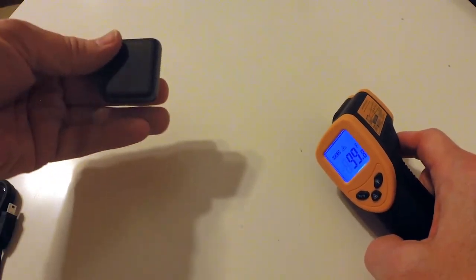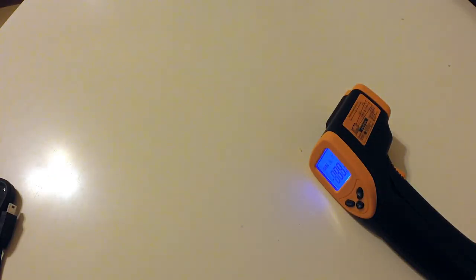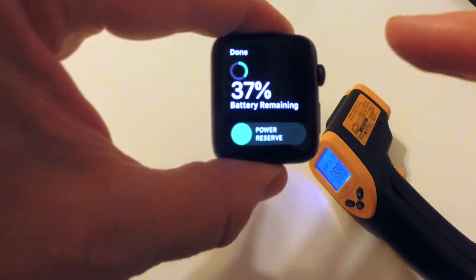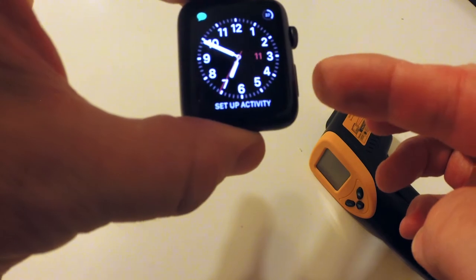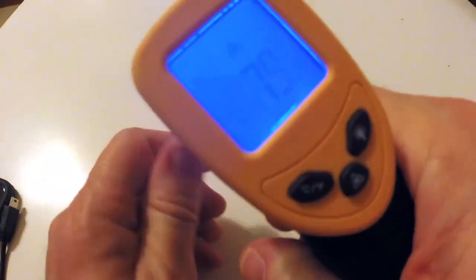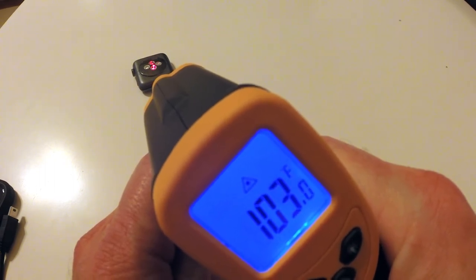It looks like it's booted. Let me do my little password here. And if I look at the battery, it's still at 37%. It's not really giving me any kind of warnings or anything. But it's really hot. Let's put this down here again — right there in the center. It does look like it's still going up.